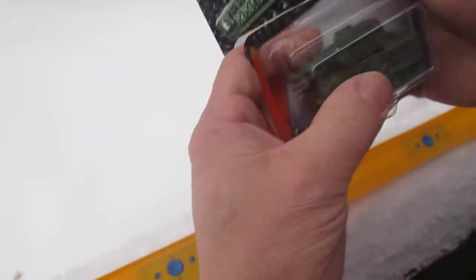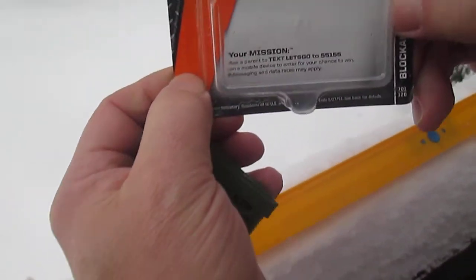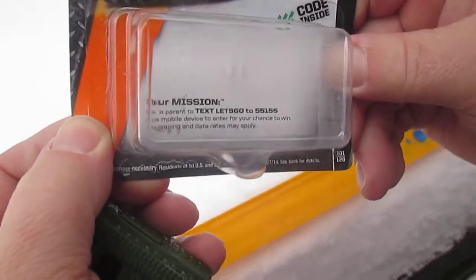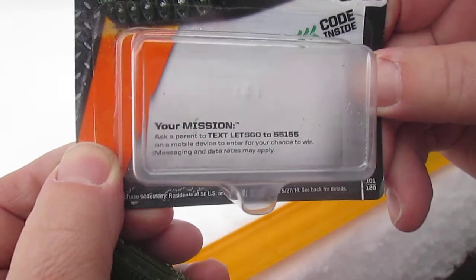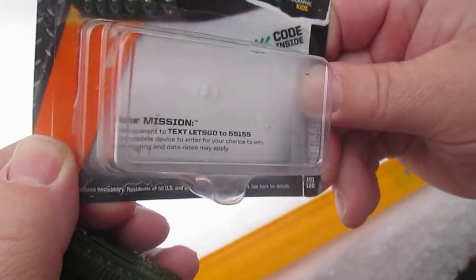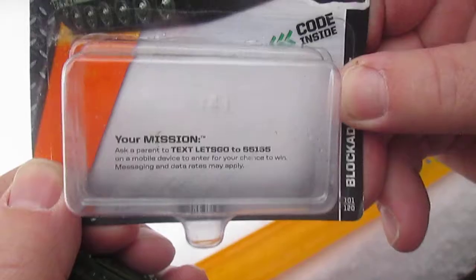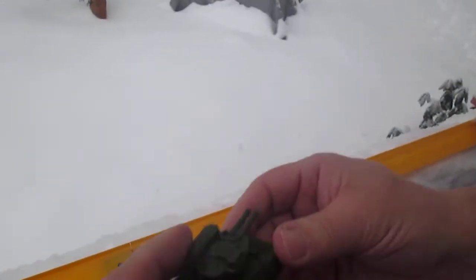Let's get it open. What does it say? So it's your mission — ask a parent to text 55155 on a mobile device to enter for your chance to win. Messaging and data rates may apply. Okay, this is from 2013 so I'm sure that has expired, but still had to read it.